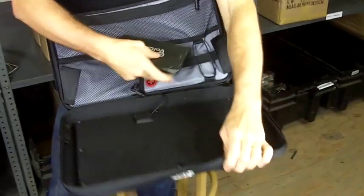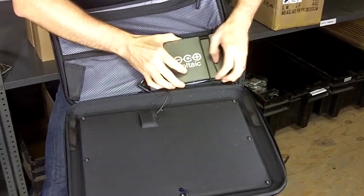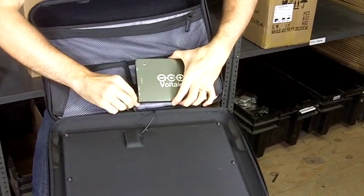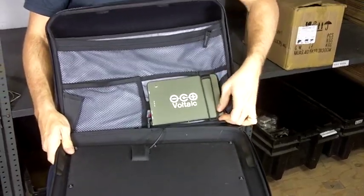When fully charged, this battery will charge a smartphone about eight times, charge a tablet between one and a half and two times, and in most cases will more than double the runtime on your laptop.